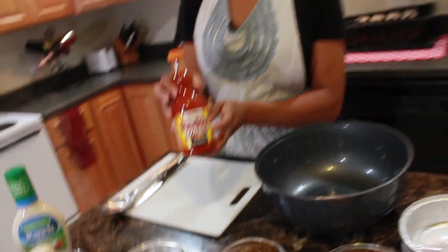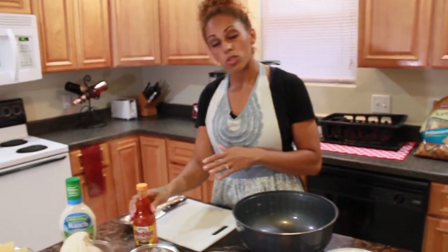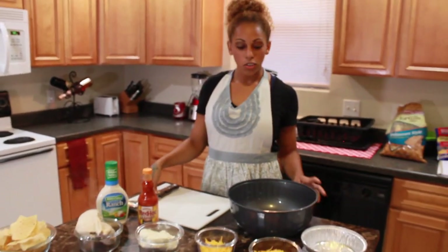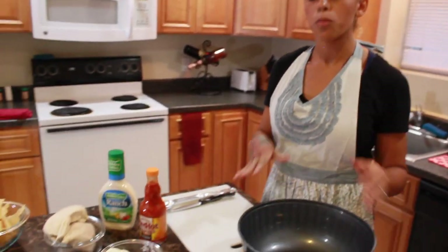I chose hot buffalo — you can choose any type you want. If you don't like too spicy, you can do regular buffalo. You'll also need a cake pan and a large bowl so you can mix all the ingredients well and incorporate them all together before you bake it.